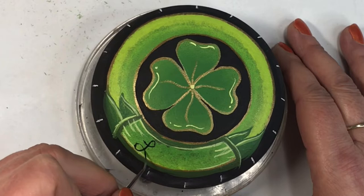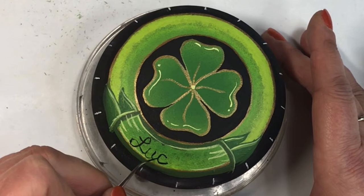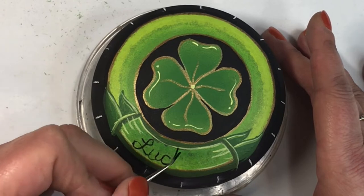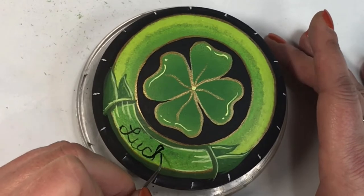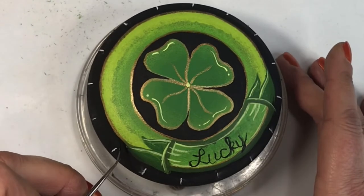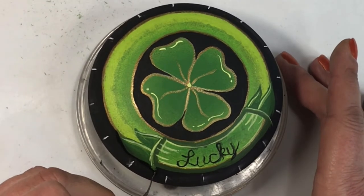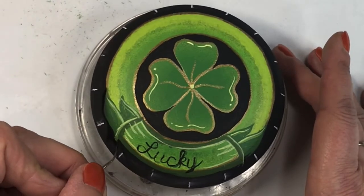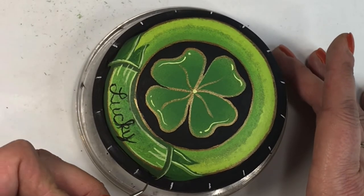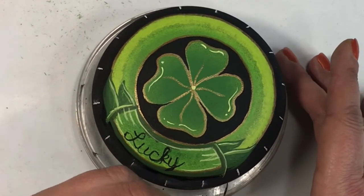Here I'm using a very fine brush to paint the word 'lucky' in script. I'm doing a quick light outline of it first and then I can go in and refine it later. I just wanted to get the word in there, centered as much as possible, and continue working on the outlines and shading — all the good stuff that makes the rock look unique and one of a kind.